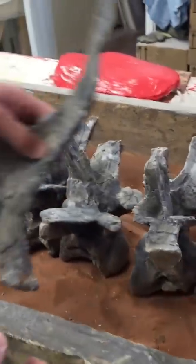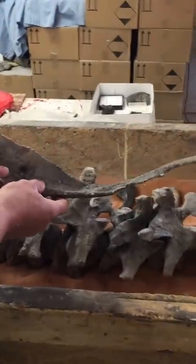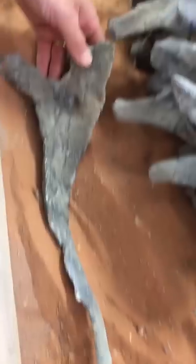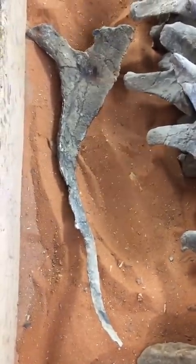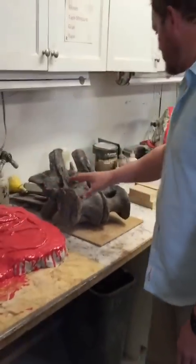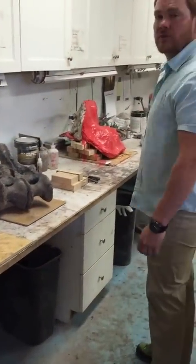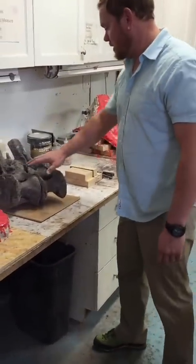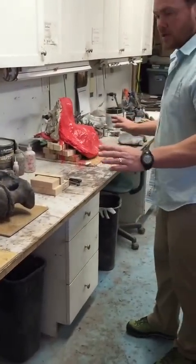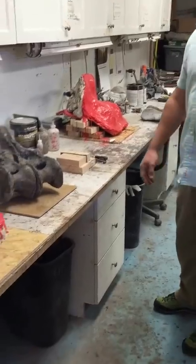This is a cervical rib. These are just a few of the bones - we have a lot of the bones actually. We're in the process, if you look around, this is some skull components. We're in the process of casting all of the animal that we have. Here's a couple more verts - they're actually really nice. There's no painting or anything done on anything yet. This is still an in-progress work.